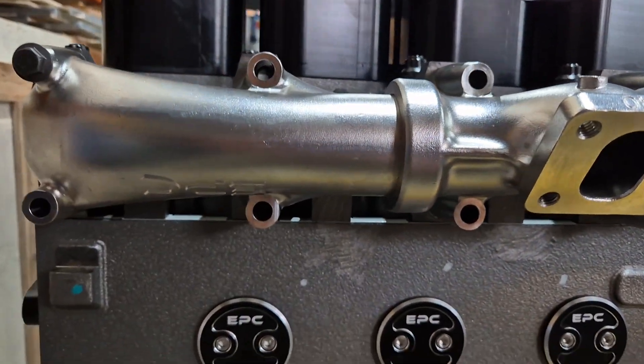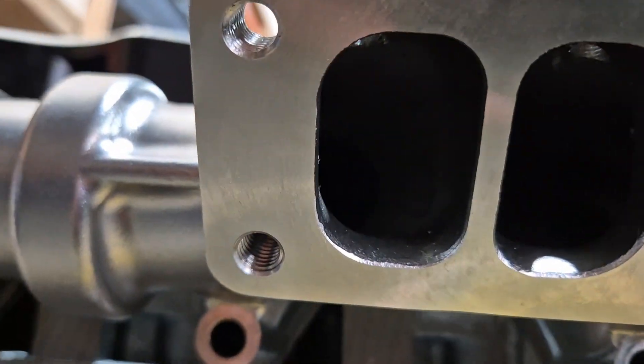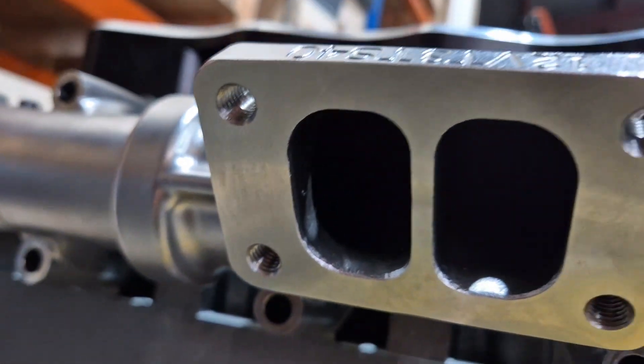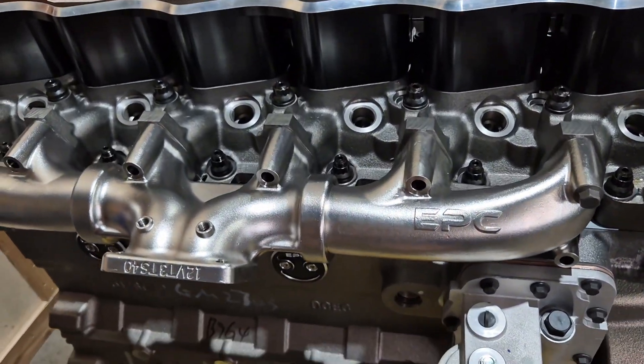We're testing these right now and we're planning to release them in early 2025. We will be doing a handful of different variations for the 6BT, and we're also working on the 4BT and the 6.7 Cummins.